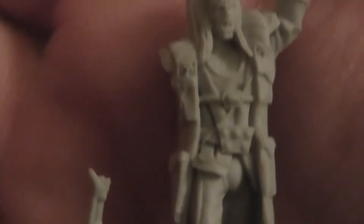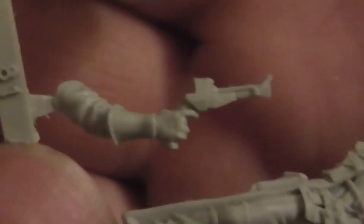I'm hopefully going to be picking up the away team set soon as well. There's your disruptor pistol and there's the stand.